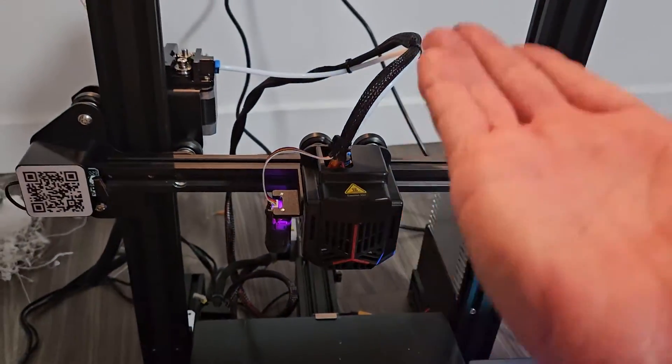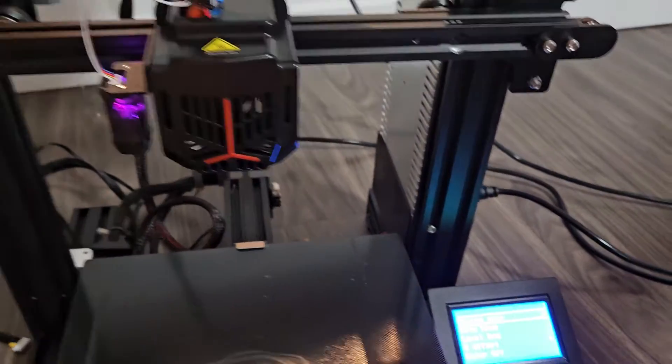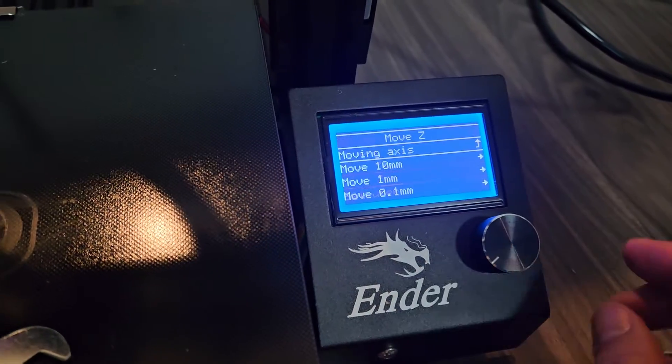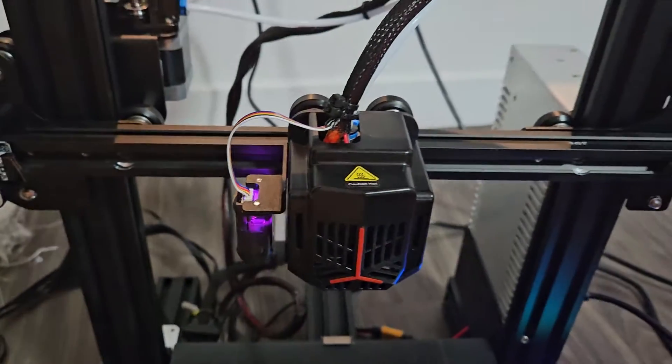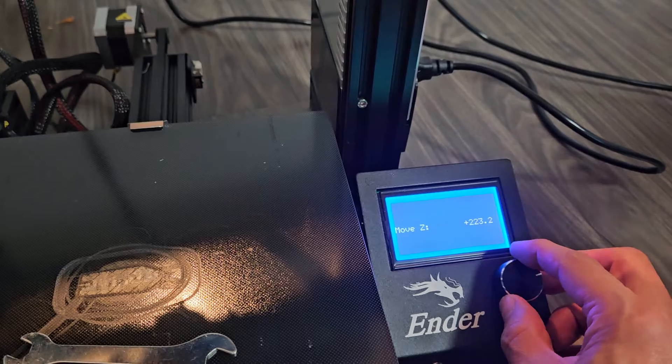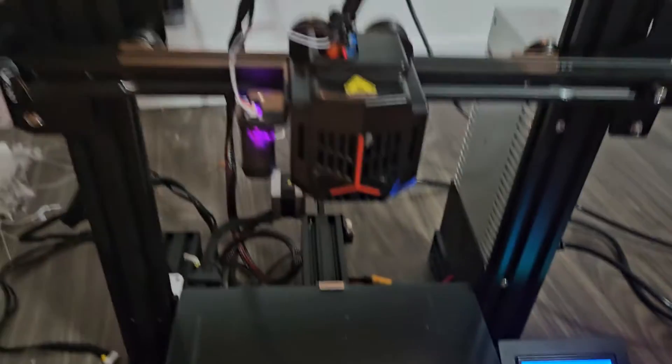First thing is I just want to go ahead and move this up. Let me go to Move Z here and go ahead and raise this up. About 210 should be good — 213 is fine.